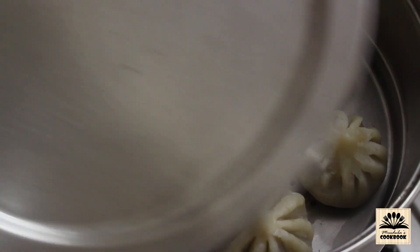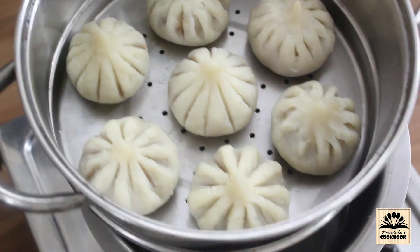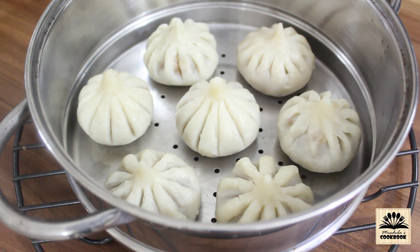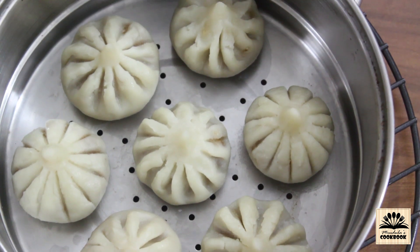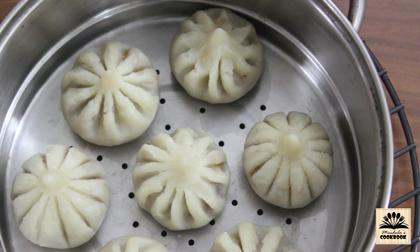Hello everyone, I am Rudula and once again welcome back to my channel. Today is Ganesh Chaturthi and I wish all my viewers a very happy Ganesh Chaturthi. This festival is incomplete without offering Lord Ganesha with modaks. There are many varieties of modak recipes but today I am going to share a traditional way of making steamed modaks. I am also going to share a lot of tips and tricks so do watch this video till the end.